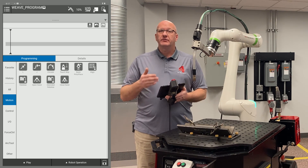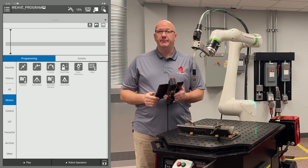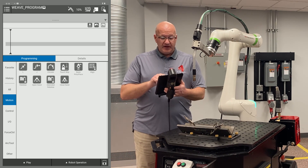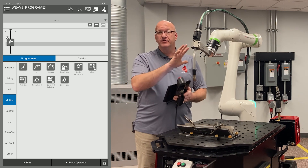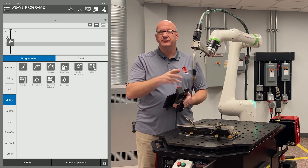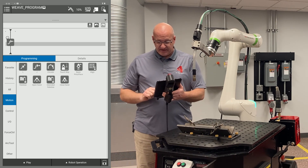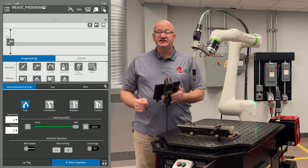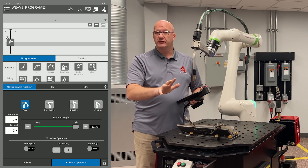Now the first thing we want to do is record my home point. I'm going to go to the Motion tab menu on the left and drag a J move into my timeline. Air moves are going to be J moves because they're smoother and quicker. I'm going to leave that in there and then go to my robot operation tab. I've recorded my home point and now I need to record my approach point.